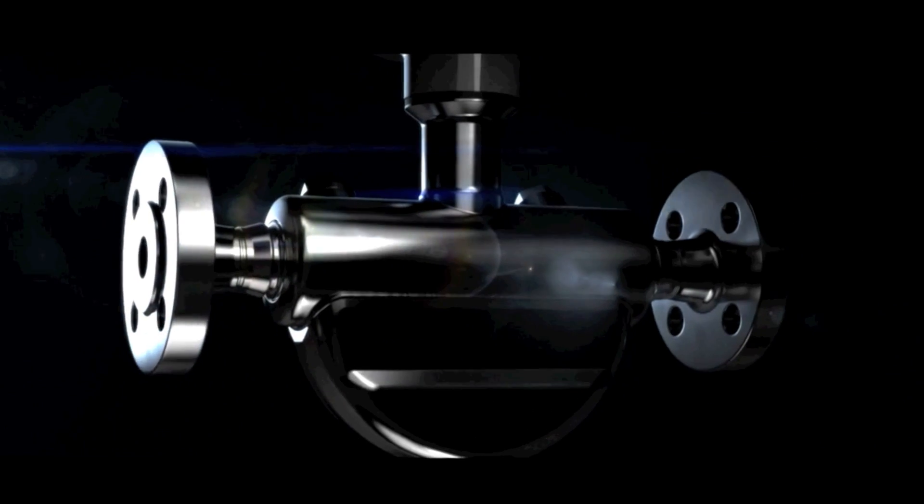Unique design, peak performance — the Siemens CETRANS FC 430, a pioneering Coriolis flow meter.